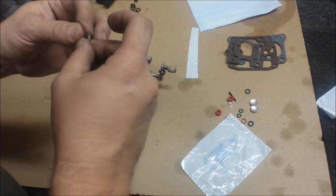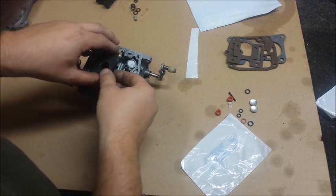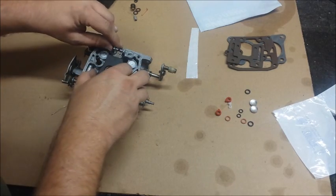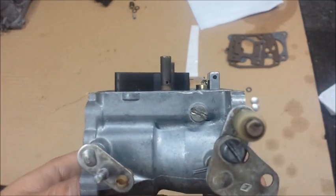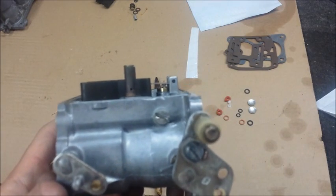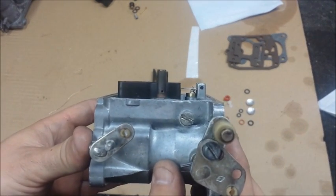Now we'll install our valve. Oh — valve clip. Slide that over our float arm. Put it in like so. Alright, now we just gotta adjust that float. The float needs to be parallel to the body of the carburetor. As you can see, I'm a hair too high on this. My angle looks not too bad — I need to go up just a hair. It looks okay.